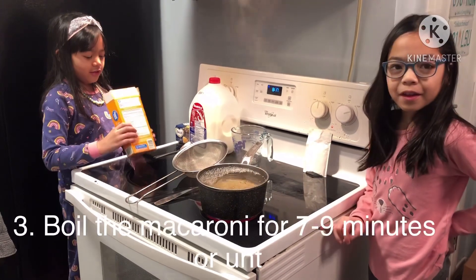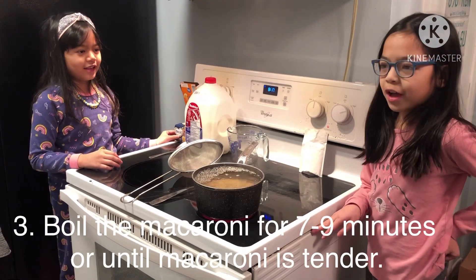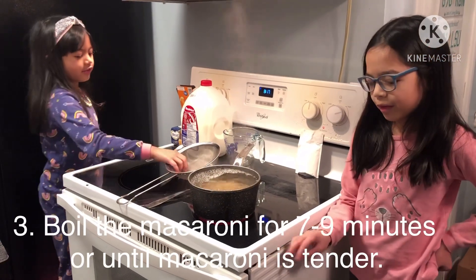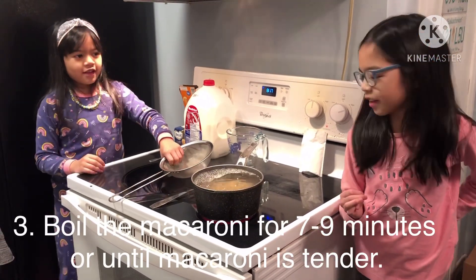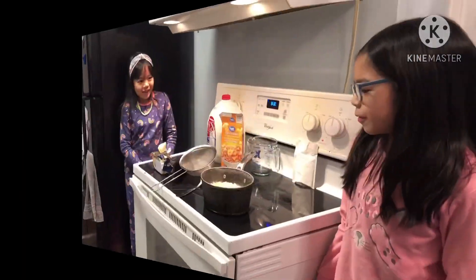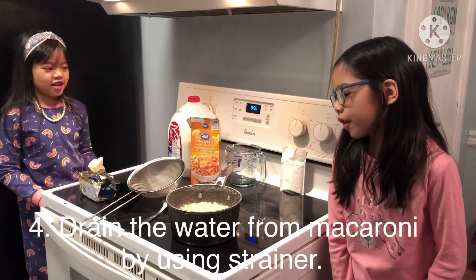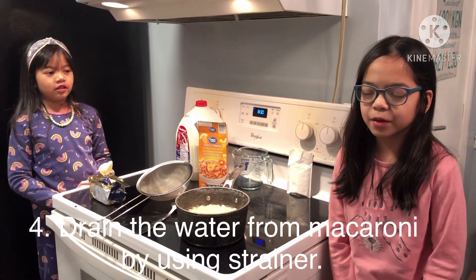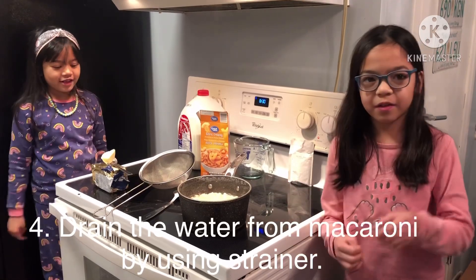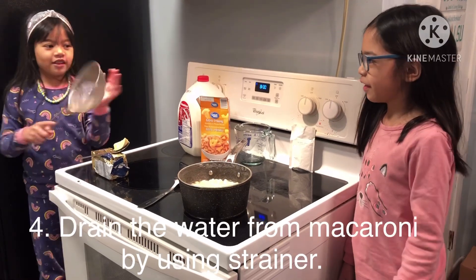And now we have to boil it for seven to nine minutes. We'll ask the grown-up to check if the macaroni is ready. Our dad already checked the macaroni and it's cooked now. So next we're going to ask our dad to help strain the water from the macaroni. That is the strainer.